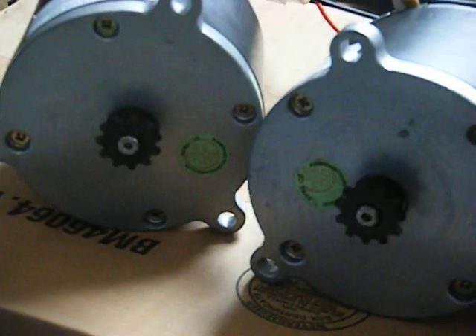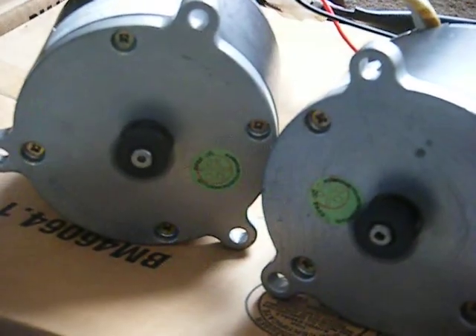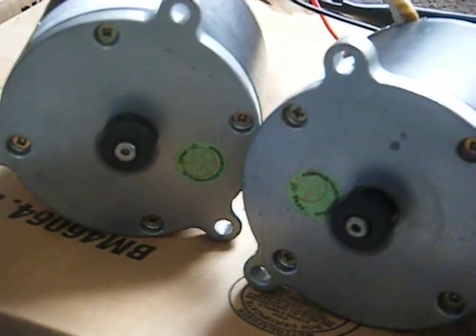All righty, in for another test. As I said, momentum is off, and here we go. And once again, that's at roughly 2 amps, 15 volts.